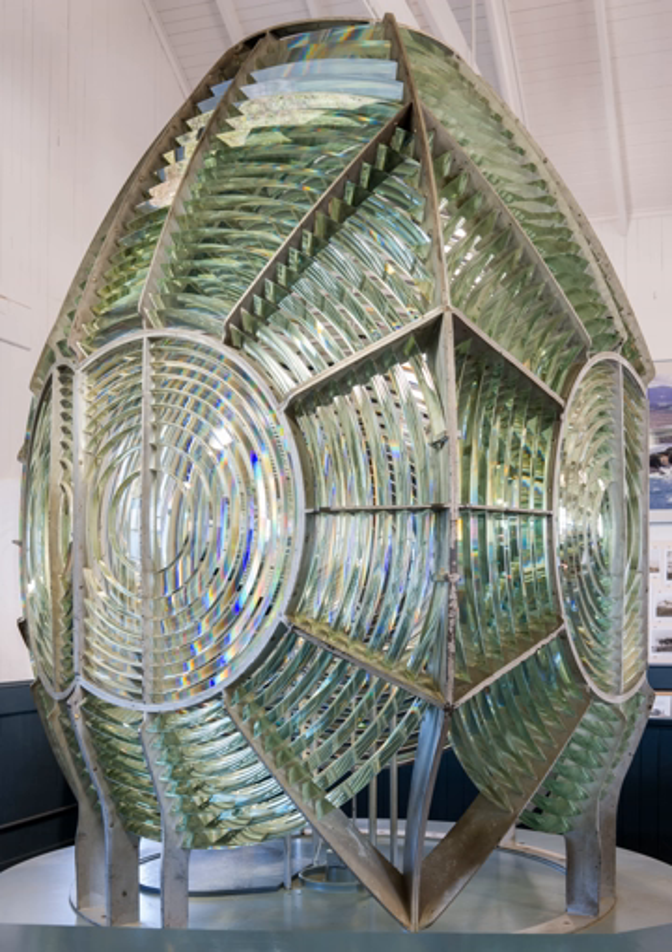Fresnel lenses have also been used in popular entertainment. British rock artist Peter Gabriel used them in his early solo live performances to magnify the size of his head for dramatic and comic effect. In the Terry Gilliam film Brazil, plastic Fresnel screens appear as magnifiers for small CRT monitors, and occasionally appear between actors and the camera to distort scale and composition. The Pixar movie Wall-E features a Fresnel lens in scenes where the protagonist watches the musical Hello, Dolly!, magnified on an iPod.